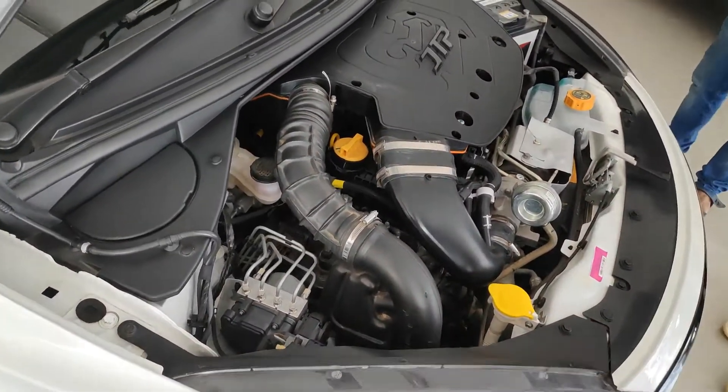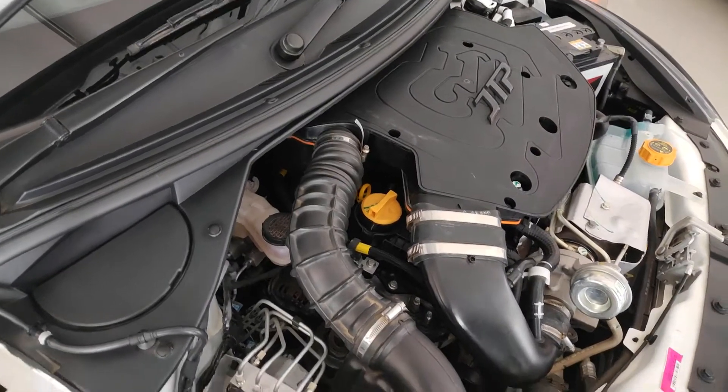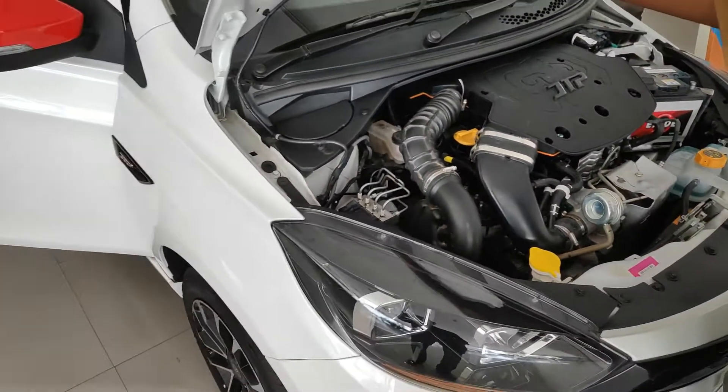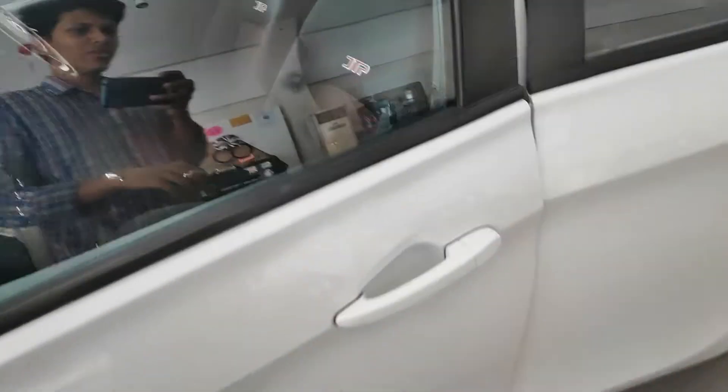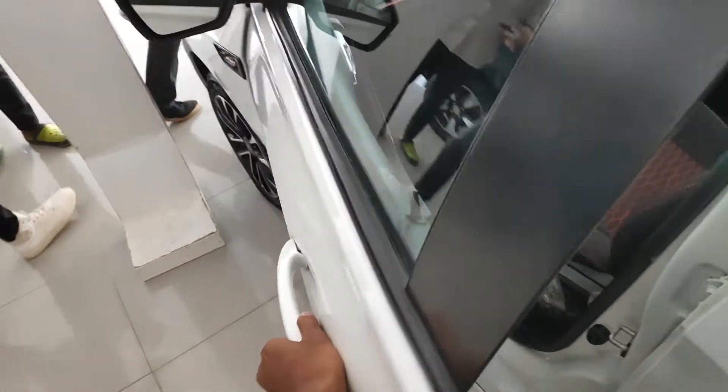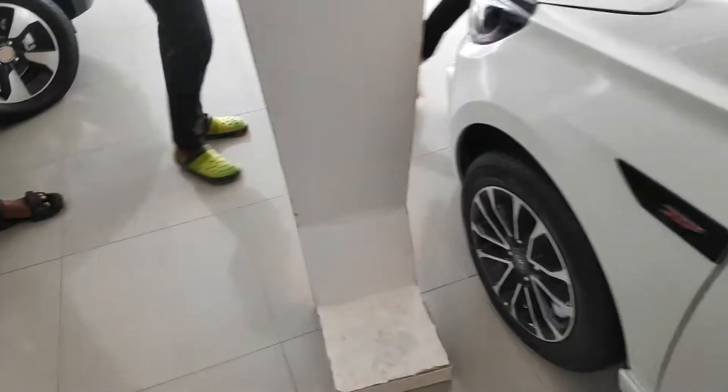It's a three-cylinder, 1200cc engine with 150 Nm of torque for a hatchback — that's sick. But the only thing is that these doors are very very tight. This door literally feels so heavy. I don't know what the problem is with this car.